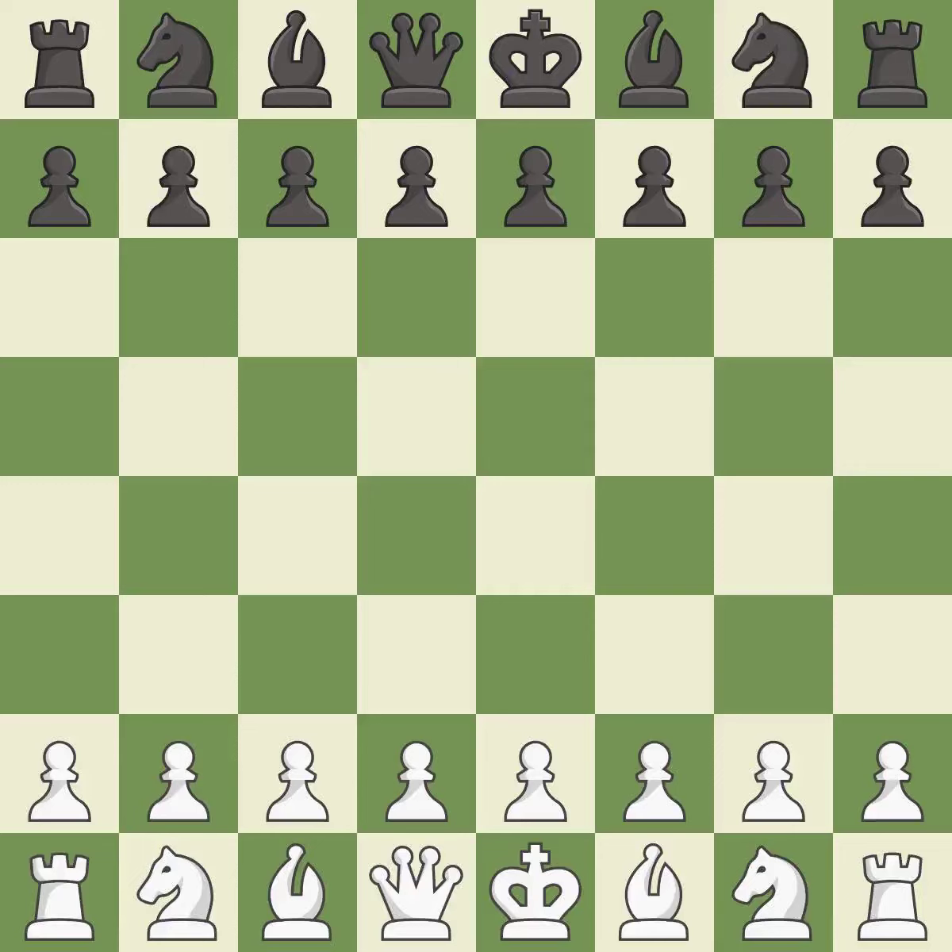That game was pretty competitive. Both players had an amazing opening. That was an incredible middle game by both players. Although white played a great endgame, black did even better.